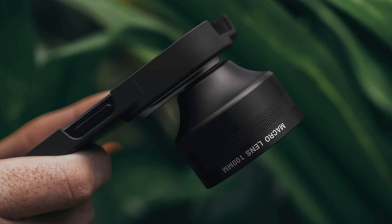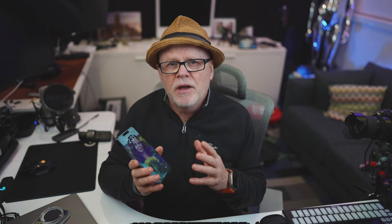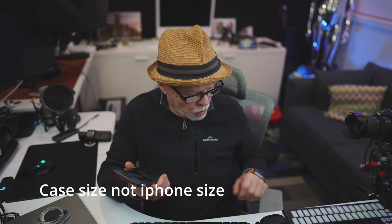Sandmark contacted me a while ago and asked if I'd be interested to look at a new lens that they've released, which is a 100mm macro. The system itself is obviously just your iPhone, and you have to purchase the correct size for your iPhone, so you've got to make sure you do get the right one.